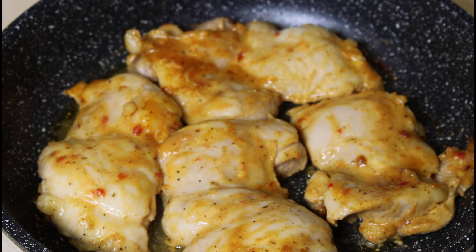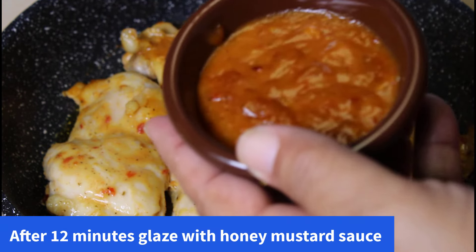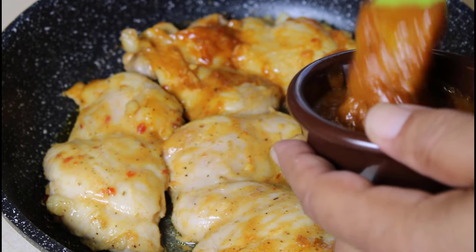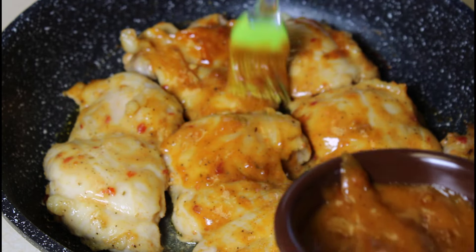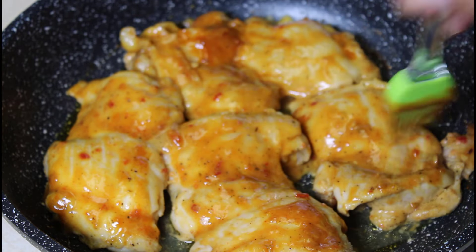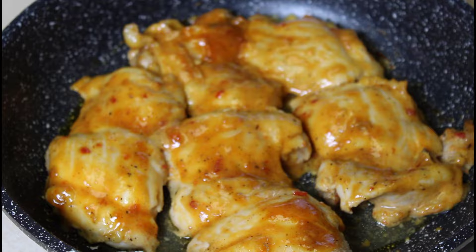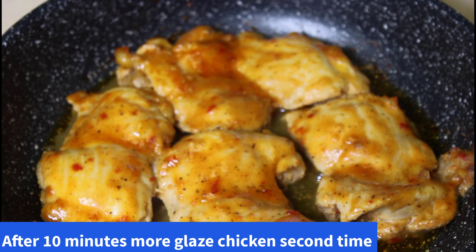The chicken has been in the oven about 12 to 13 minutes. I have some of the glaze we mixed up earlier and I'm going to glaze this chicken again. The reason I let it cook first is because I don't want to contaminate my sauce with any raw chicken. After 12 to 13 minutes, the outside of the chicken is no longer raw, so now we can sauce it up. We're going to put it back in the oven and set the timer for 10 minutes.